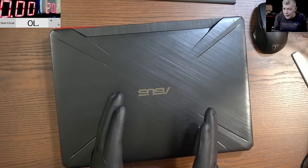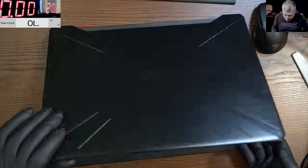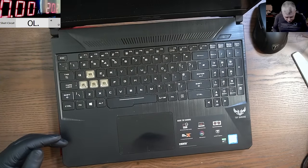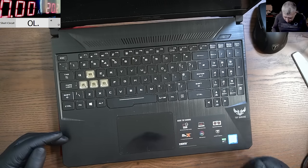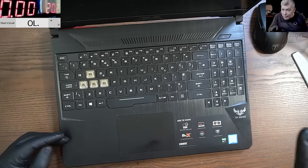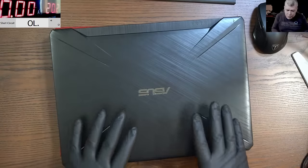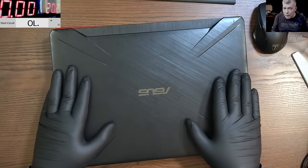Hello, we are back and this time we have a gaming laptop. It looks like a nice one — i5 9th gen, it's an ASUS TUF gaming laptop. The story with this one is interesting — this job came from my shop where I work.